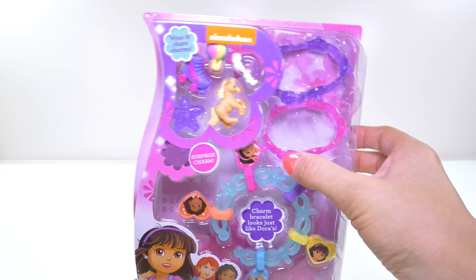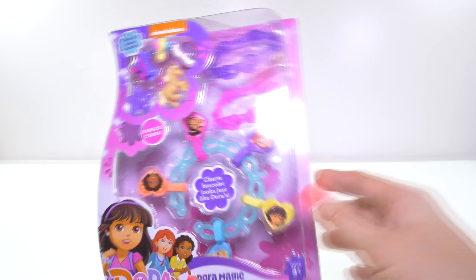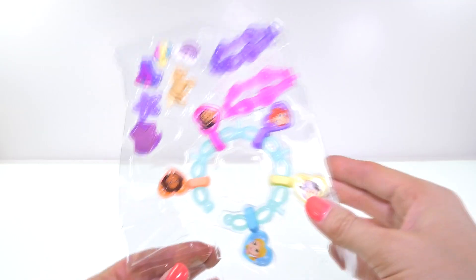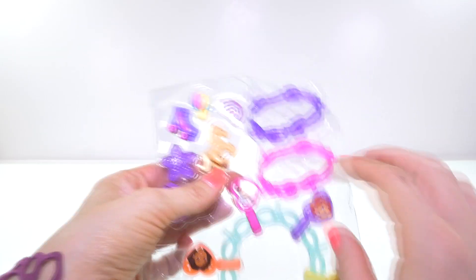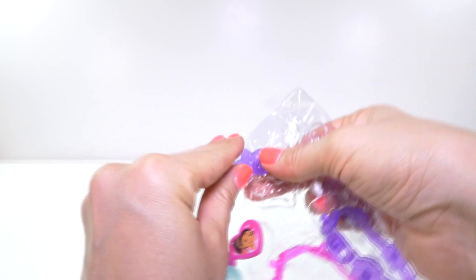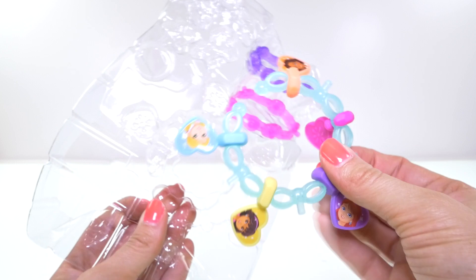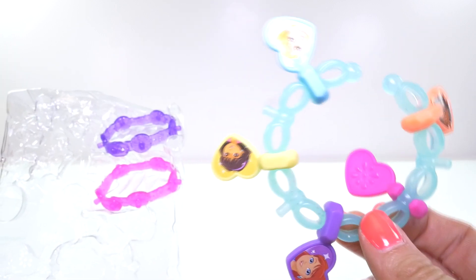These actually have a clasp on them, so maybe — no, I don't think I'm going to be able to wear those, they look really tiny. But let's open it up and find out. This bracelet comes with some really cute charms: a horse, a roller skate, a hot air balloon, a starfish, and a rainbow.